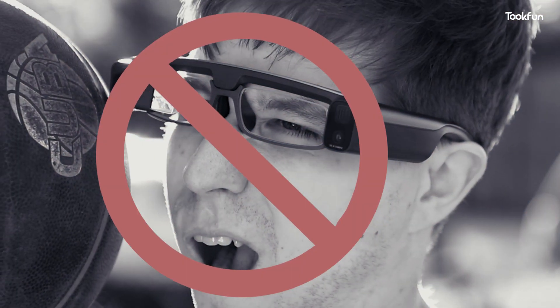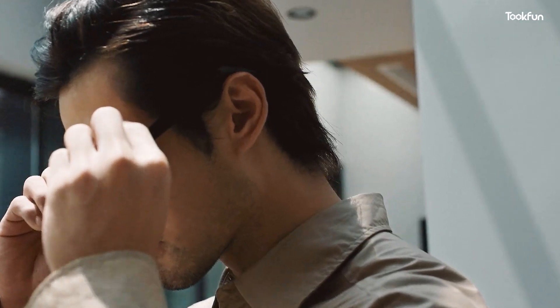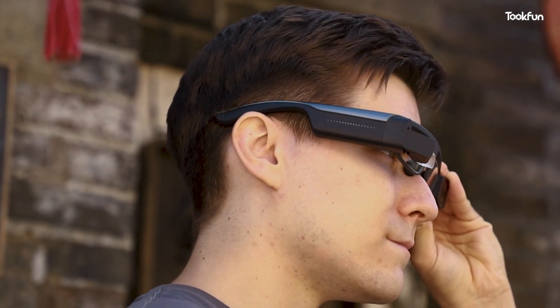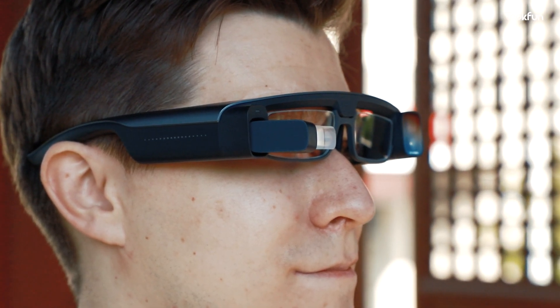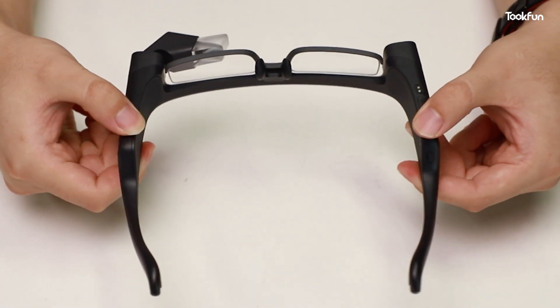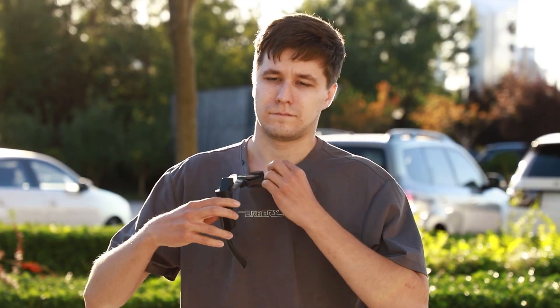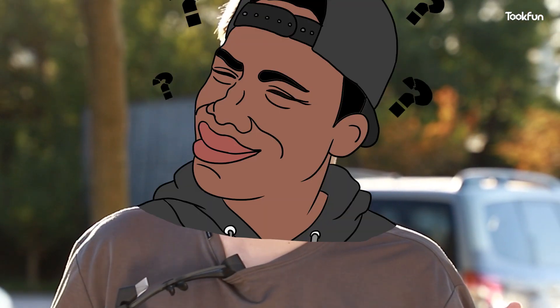I don't recommend wearing it especially when doing outdoor sports such as basketball games. Looking at recent glasses camera designs, which are basically all-in-one designs, this prismatic screen is already an obsolete design. Therefore the appearance design of these glasses doesn't conform to the market trend. Also, unlike integrated smart glasses, it cannot be folded, making it very troublesome to carry.